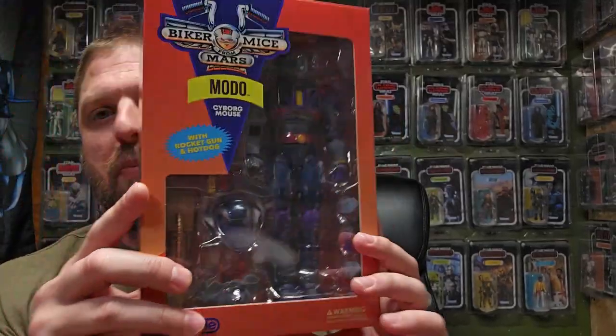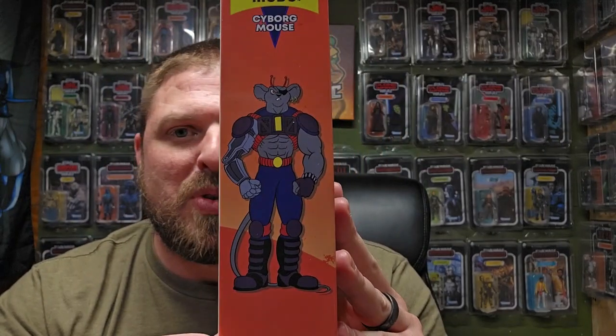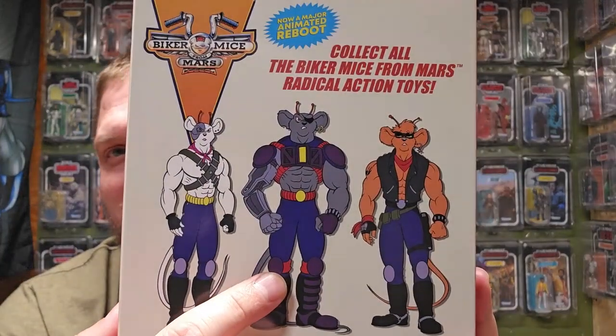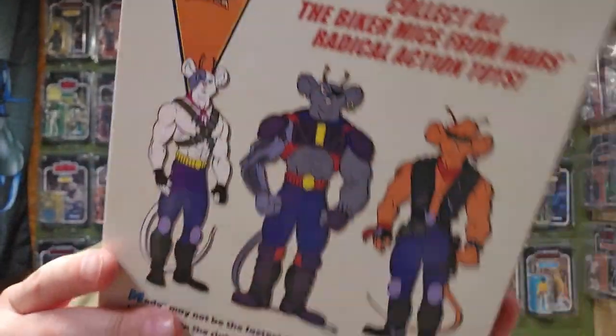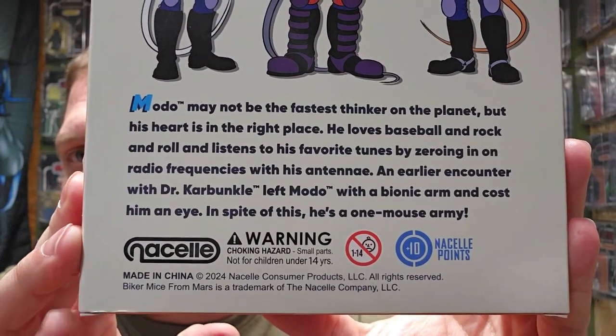I'm excited to have this one - I never had Moto as a kid. I had Vinnie and Throttle, so when they came back out I was like, finally, after all these years I can actually get Moto. There's also a major animated reboot - I'm not sure where you can watch it - but I'm curious to see what they do with the villains and where this line goes.